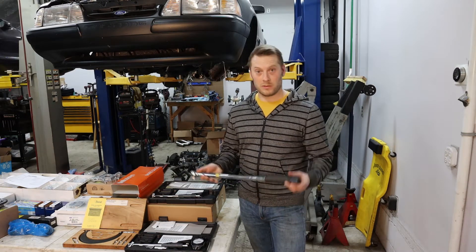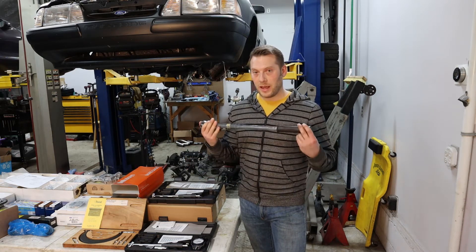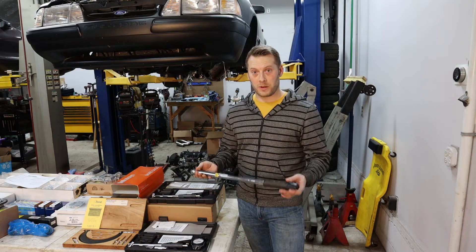First thing: torque wrench. This is absolutely critical — you have to have a torque wrench. You don't need to buy the most expensive one. This is actually a really cheap old Craftsman one and we're going to use this for the build. What we did is we had a Matco guy — when the tool truck comes around to various automotive shops — have it certified and calibrated, so you know your torque values are correct. Quick tip: buy a cheap torque wrench, but have it professionally calibrated.